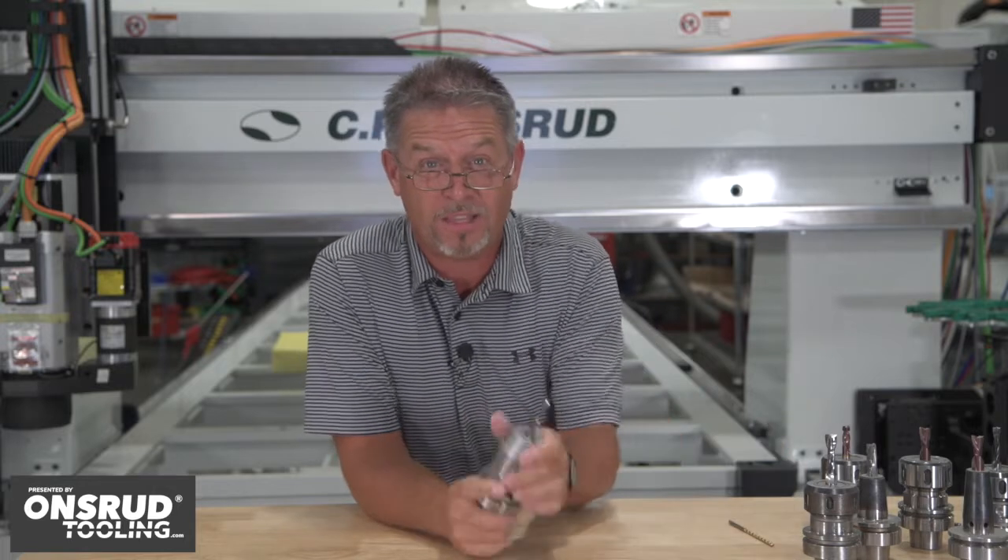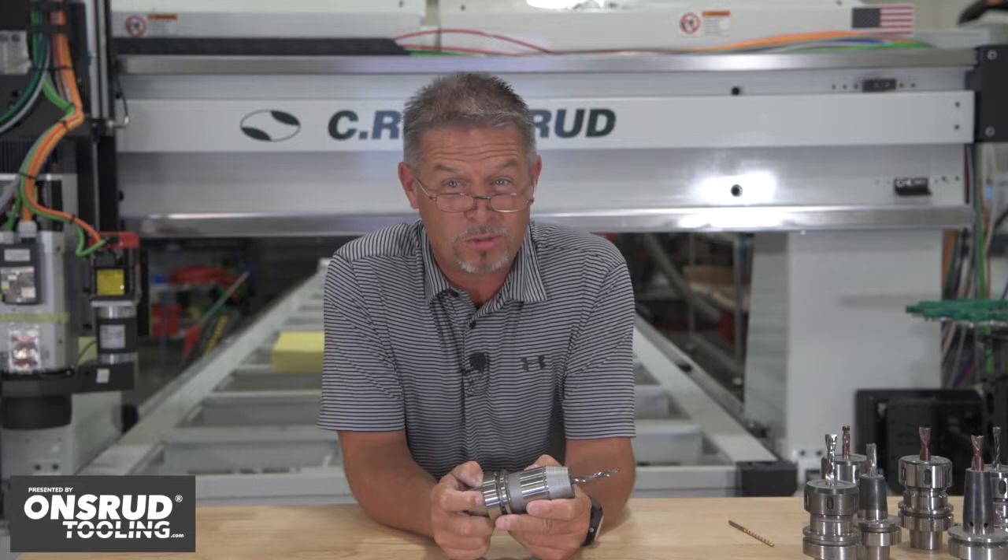Chuck Shive here with C.R. Andrew's Chips and Tips. Let's talk about drilling, and in particular, let's talk about this HSK 63F High Speed Drill Chuck.